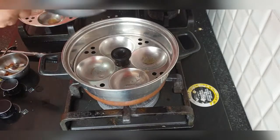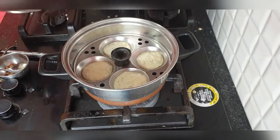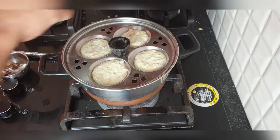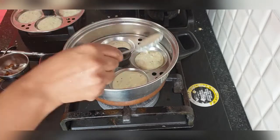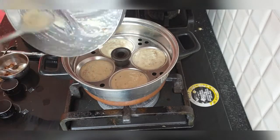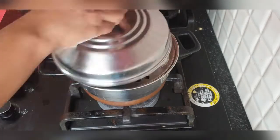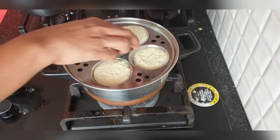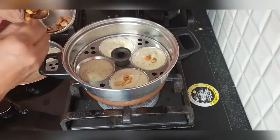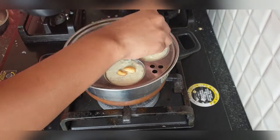Now in the Idli cooker, I have smeared some ghee and then I'll be putting Idli batter into it. I will allow it to cook for 10 to 15 minutes. The measurements of the curd, mixing — all the procedures are mentioned on the MTR pack, you can check that out. Now I'm using fried cashew nuts. You can also use grated carrot, so it's up to you.